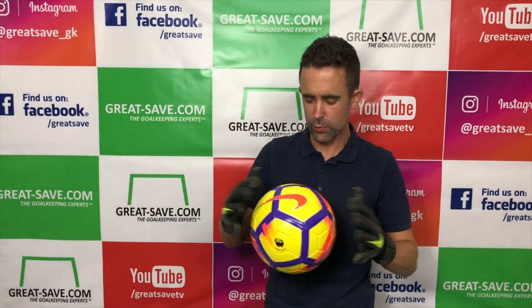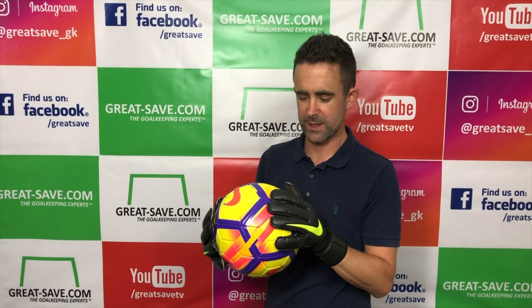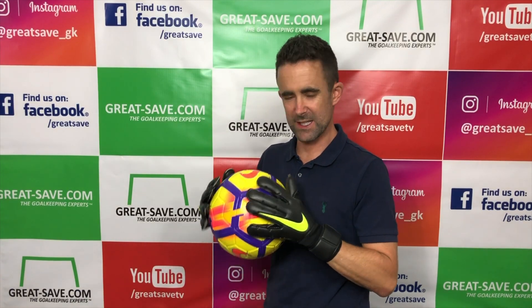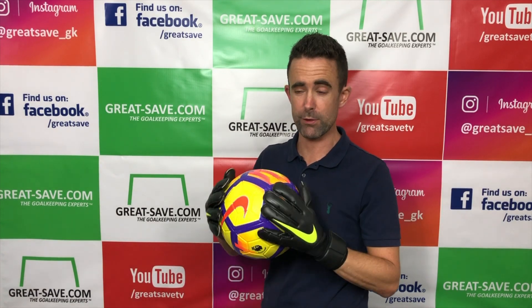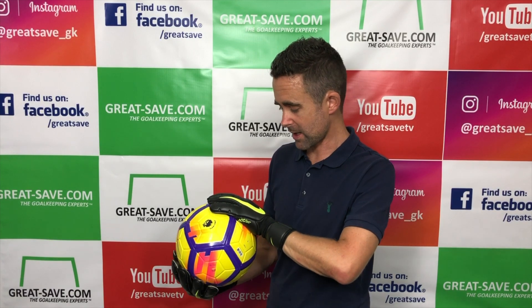Just grabbing a ball to get a hand-to-ball contact feel — you get a really good hand-to-ball contact with the Vapor Grip 3 and the palm is very tacky from the off. With a pre-wash it'll be even more so — it's really going to come alive.